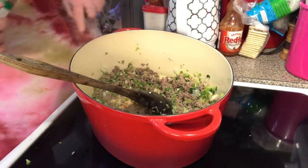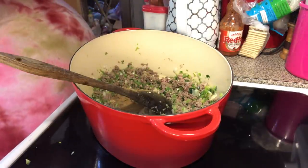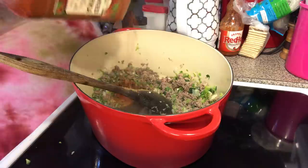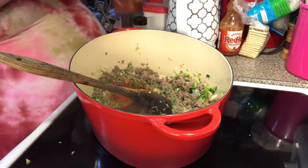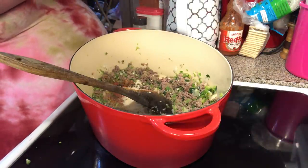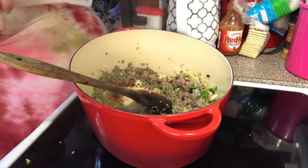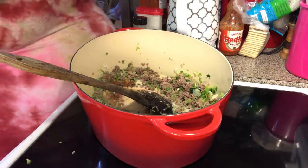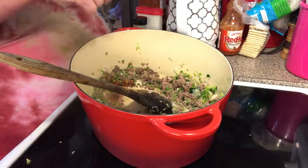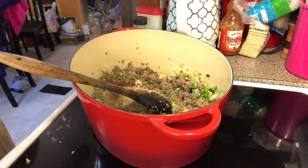The recipe is written out in the description box below. We're adding cumin, smoked paprika, onion powder, garlic powder, salt and pepper to taste, and oregano — I gotta shake this out so it'll come out.